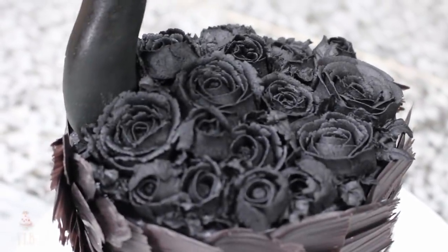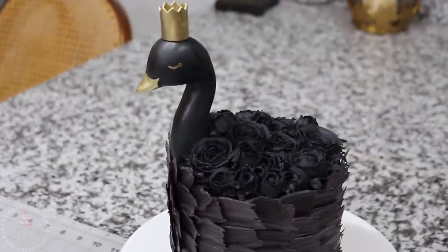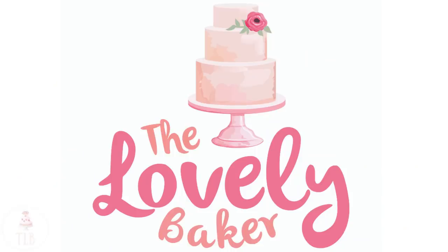This was the final result, guys. I've seen a couple of these designs on Instagram in pinks and whites and they're super beautiful, and I finally had a request for one so I'm really happy I got to have a crack at it. I really hope you enjoyed this video — don't forget to subscribe if you did, and I'll see you in the next one.